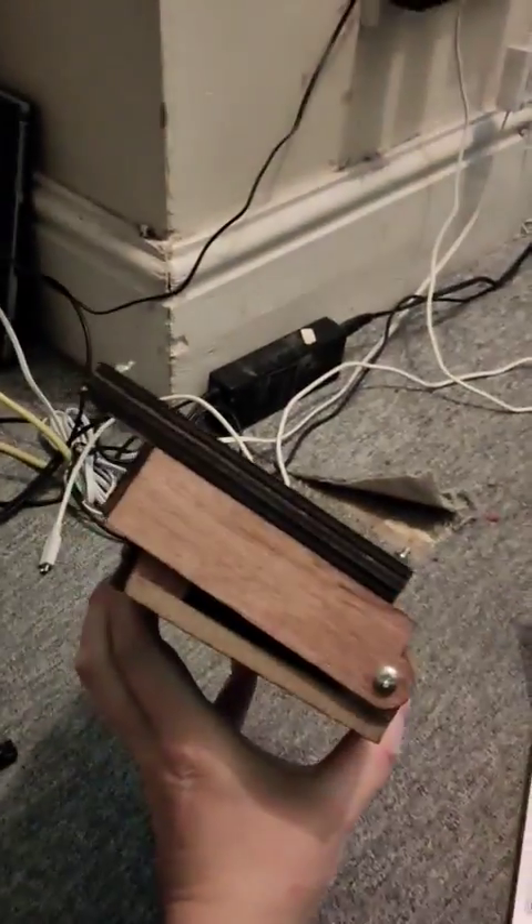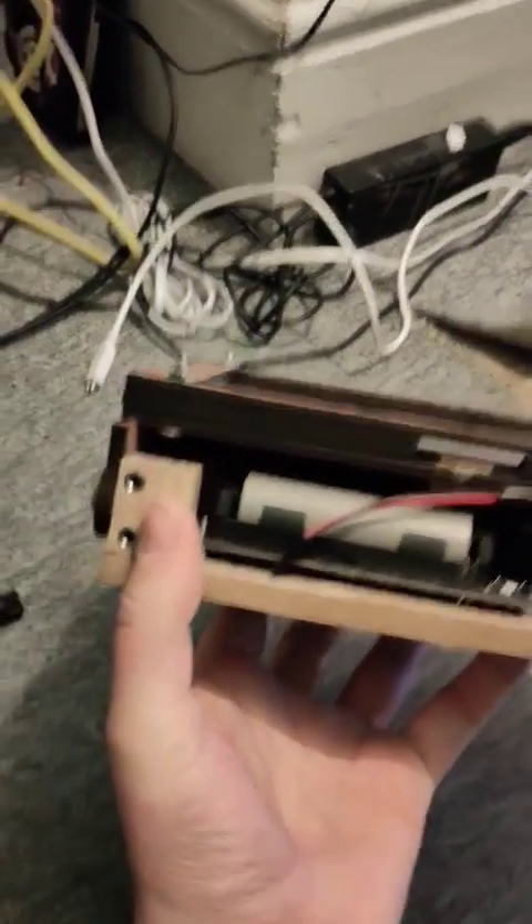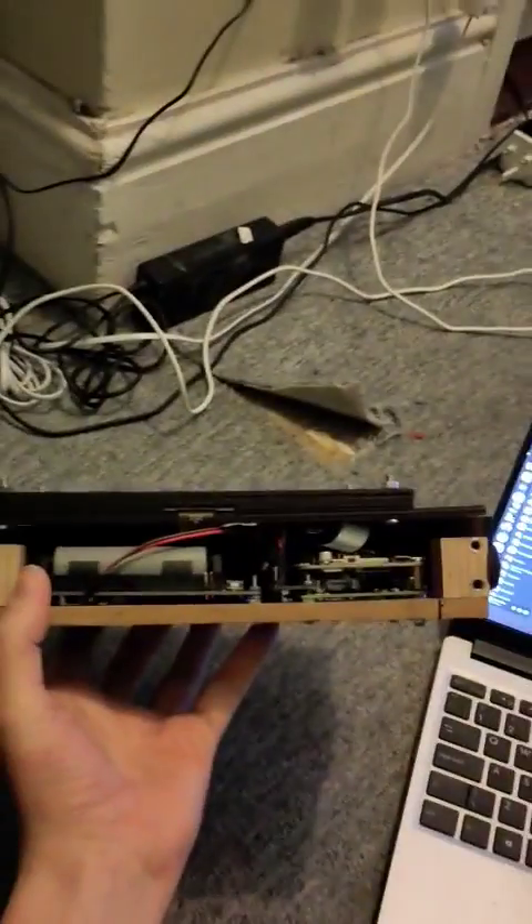Okay, this is it with all the cables out, closed. It's a bit chunky, but yeah. There's meant to be a board that goes on the front here, but it's a bit too big so it needs cutting down.